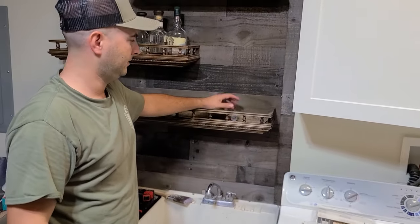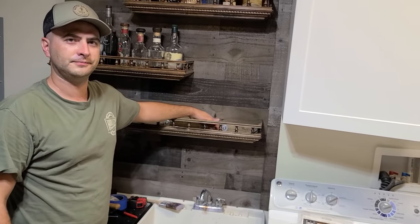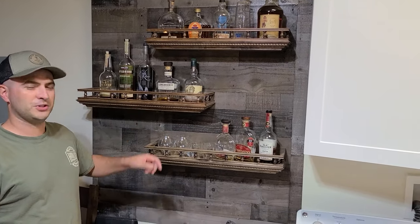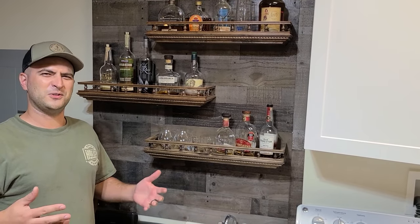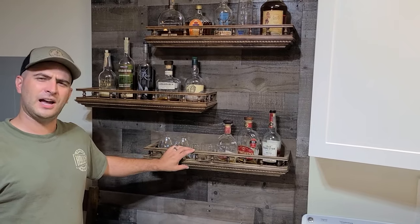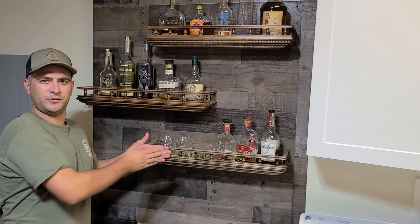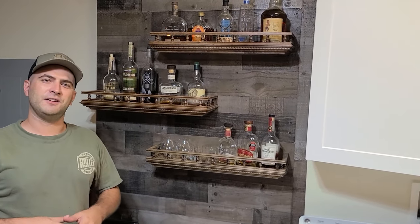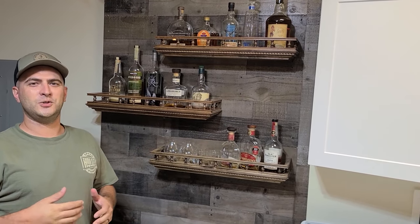There we have it - this thing is mounted. I'll pull off the tape, put a couple bottles and maybe some glasses on it. This project is all wrapped up and hung on the wall to match the other two shelves I built a couple months back. It took a total of about two hours, and really that was just going back and forth filming. If you want a longer shelf, make it longer; if you want it to stick out further, just change the dimensions - the concept is exactly the same. Please hit that like button, subscribe to my channel, and stay tuned for the next video.